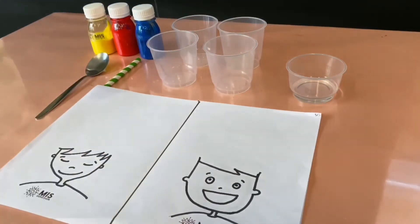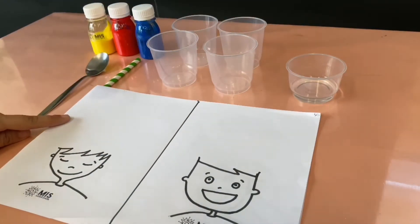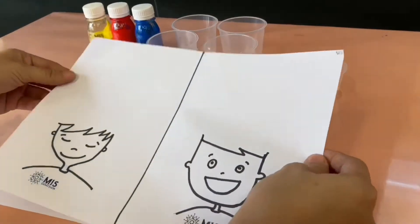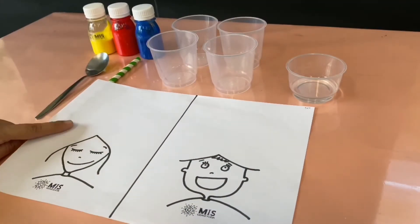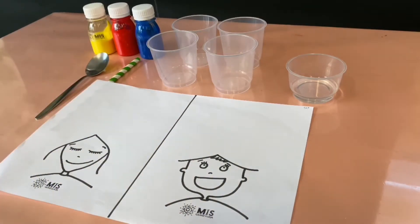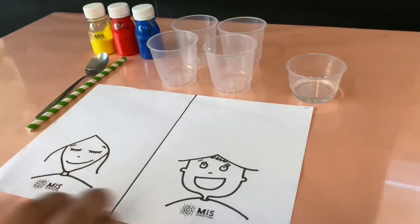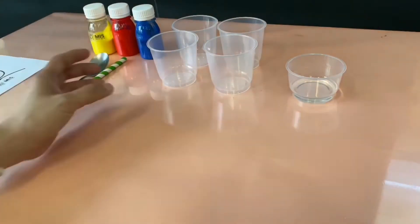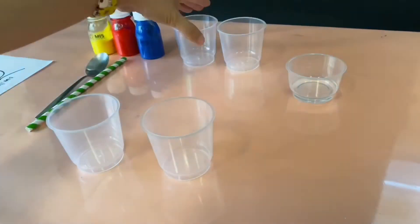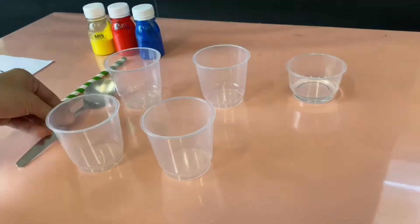Let us begin. This template is for the boys and the other template is for the girls. Now I will be using this art template. Let's put this on the side first and get the containers. In each container, you are going to put a little bit of paint.